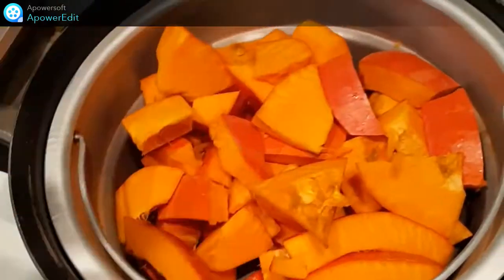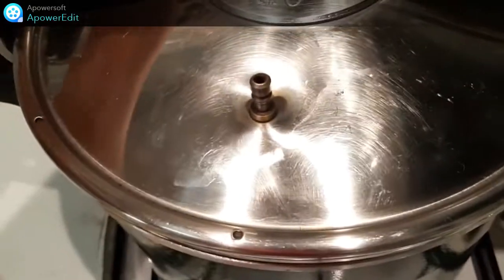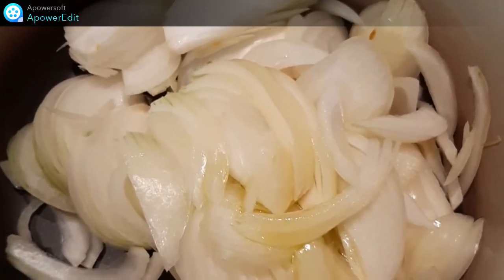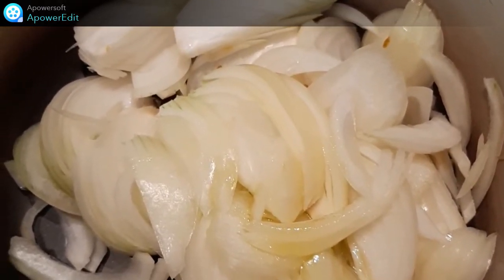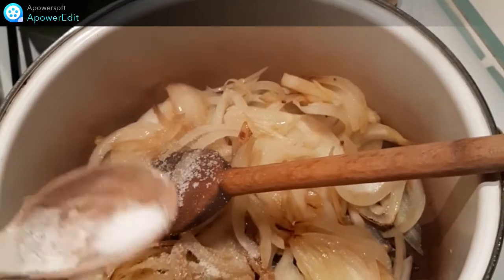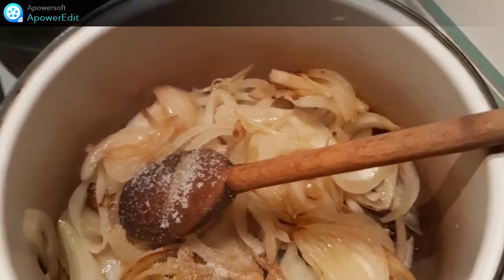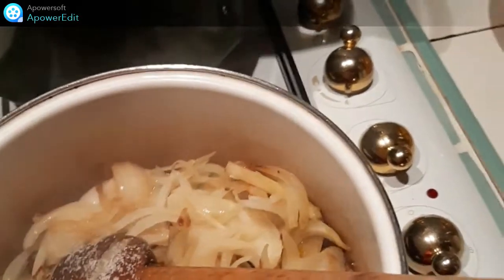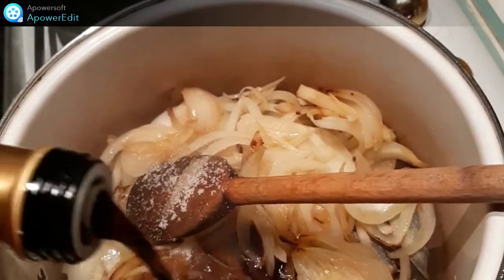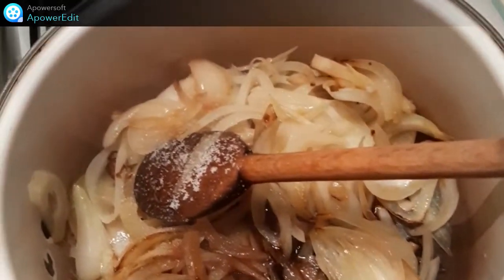Je cuis pendant 15 minutes mes cubes de potimarron dans une cocotte-minute fermée avec la soupape jusqu'à ce qu'il soit fondant. Pendant la cuisson à la vapeur de ma courge, je cuis mes oignons émincés dans un peu d'huile d'olive. Une fois mes oignons colorés, j'assaisonne de sel, de poivre, ensuite un peu de sucre et du vinaigre balsamique pour déglacer, et je prolonge la cuisson de cinq minutes.